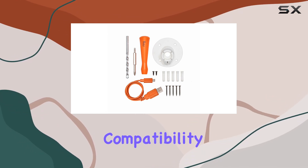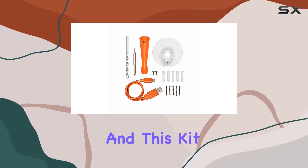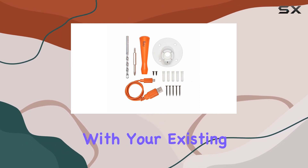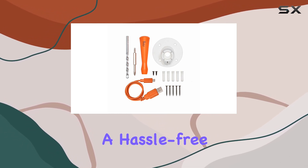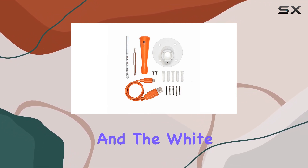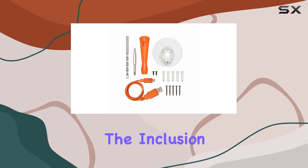Compatibility with the Ring Spotlight Cam Battery is a crucial factor, and this kit doesn't disappoint. It's designed specifically for seamless integration with your existing setup, ensuring a hassle-free experience. The build quality of the components feels sturdy, and the white color blends seamlessly with the design of the Ring Spotlight Cam Battery.